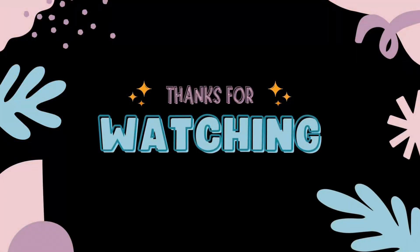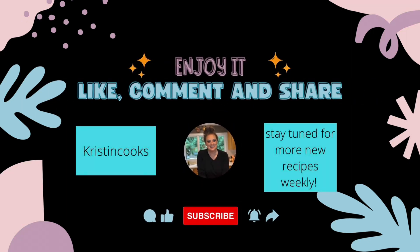So if you enjoy this type of content, I do easy weeknight meals all the time plus a little bit of baking. If you haven't already, please subscribe — I'd love you to be part of my journey. I'll see you in the next one. Bye.